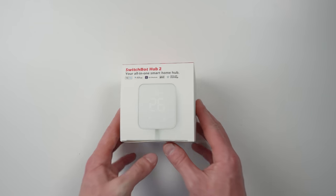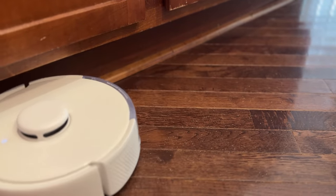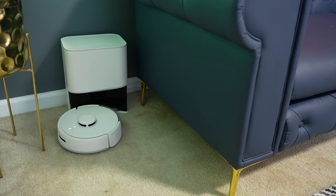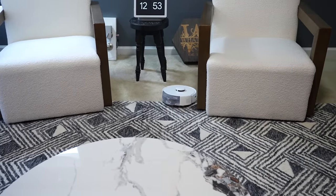I did a whole video on the Hub 2, which I'll link up here and in the description if you want to check that out. Overall, I think this is a really cool vacuum, especially for smaller houses and apartments. It has really good suction power for such a small vacuum, and I love how much better it is at moving around furniture here in my studio than the more standard size vacuums.